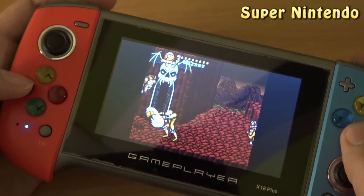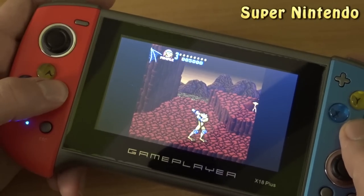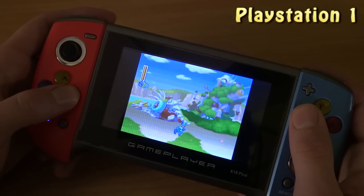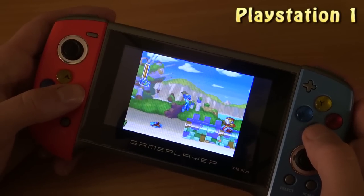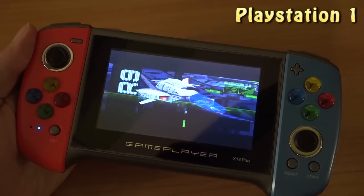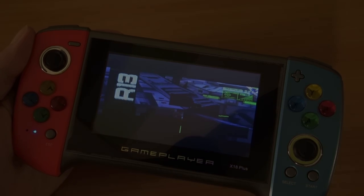The Super NES runs really poorly and there's a big difference in sound — the music is not like it should be, though it is at least playable. For PlayStation 1, I use 3D games as the ultimate test: if a 3D game doesn't even run, don't bother. The 2D side is playable but you can hear it glitching out heavily. PlayStation 1 is just a no-go in my opinion.